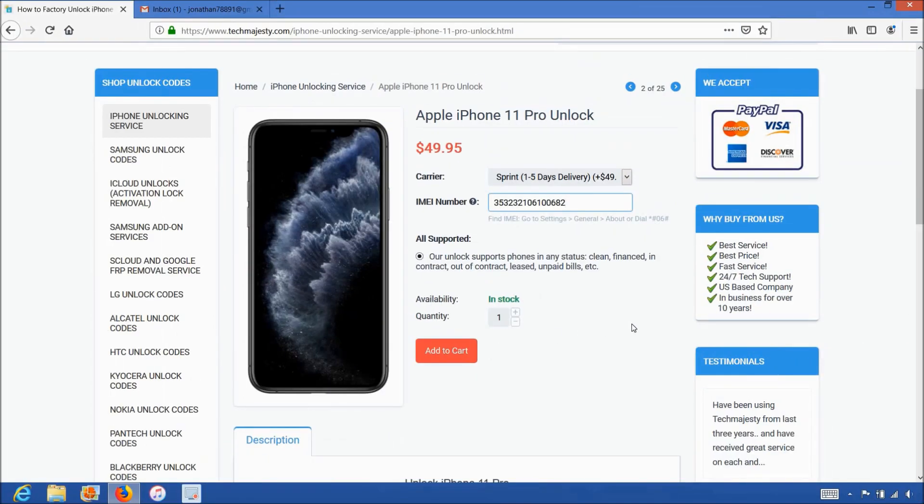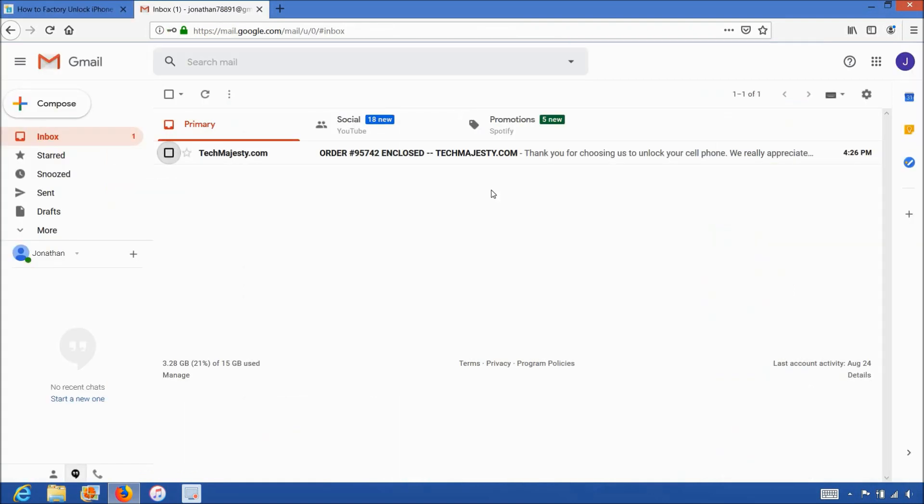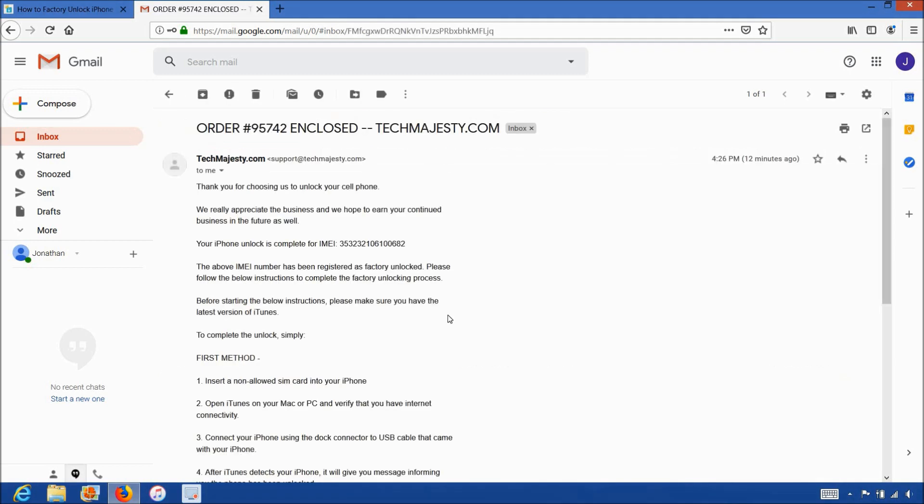Once you complete the checkout, you'll receive an email within the stated time frame informing you that your iPhone has been unlocked. The email will look like this and say 'order enclosed.' The email will let you know that your iPhone has been successfully unlocked and it will include instructions on how to complete the unlock. We will be using the first method and unlocking the phone using iTunes and a non-allowed SIM card. Now if you don't have a non-allowed SIM or any SIM card for that matter, then you could simply restore the iPhone as a new phone through iTunes to complete the unlock as well. Make sure you do not restore it just from the backup because in order for the unlock process to be completed, the phone must be restored as a new iPhone. You can then later restore from backup or from the iCloud to get your data back.